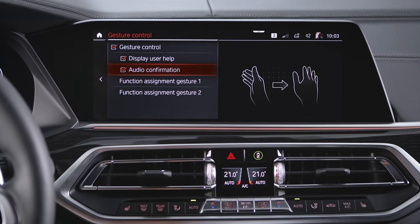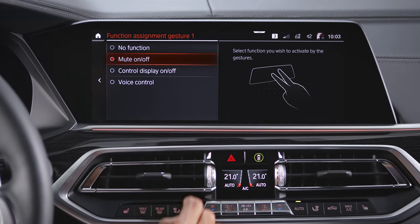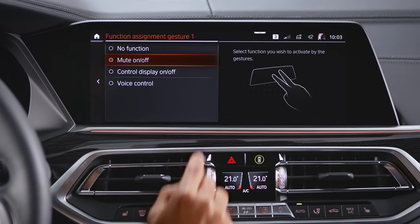Some gestures can be individually assigned. Please select the desired setting for function assignment for Gesture 1 or Gesture 2.